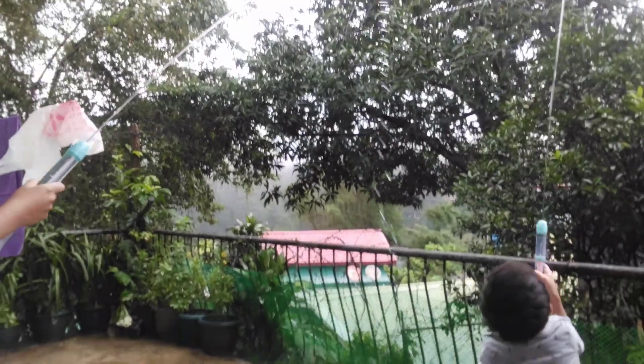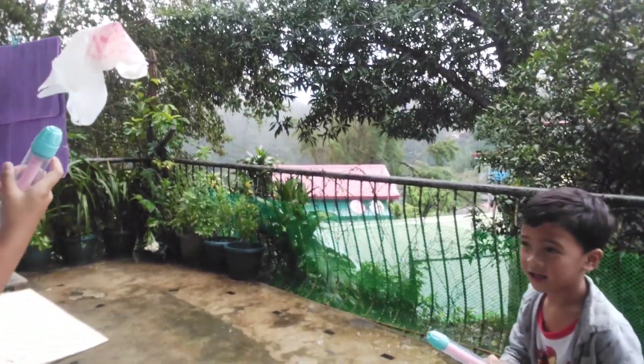Wait, wait, wait! I'm going back! Look at the house.